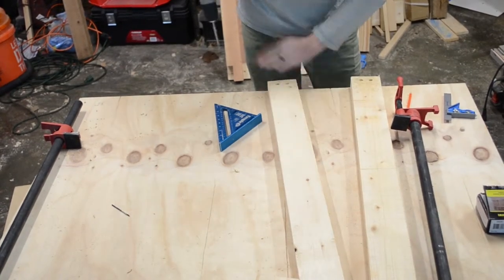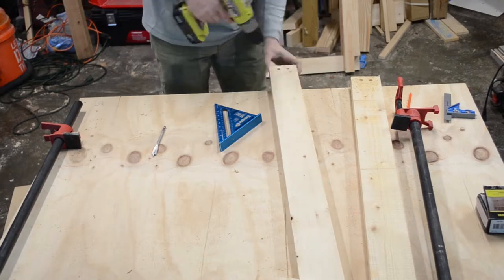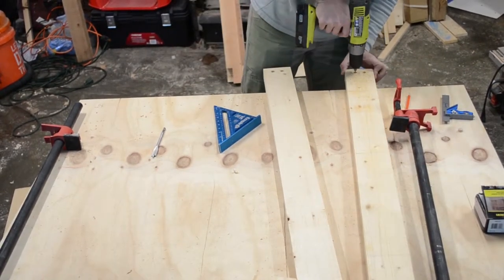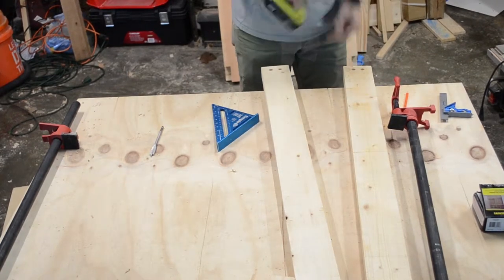After the short aprons, I used the same process on the long aprons — got everything where I wanted it, clamped it all back together, and screwed it together one more time.